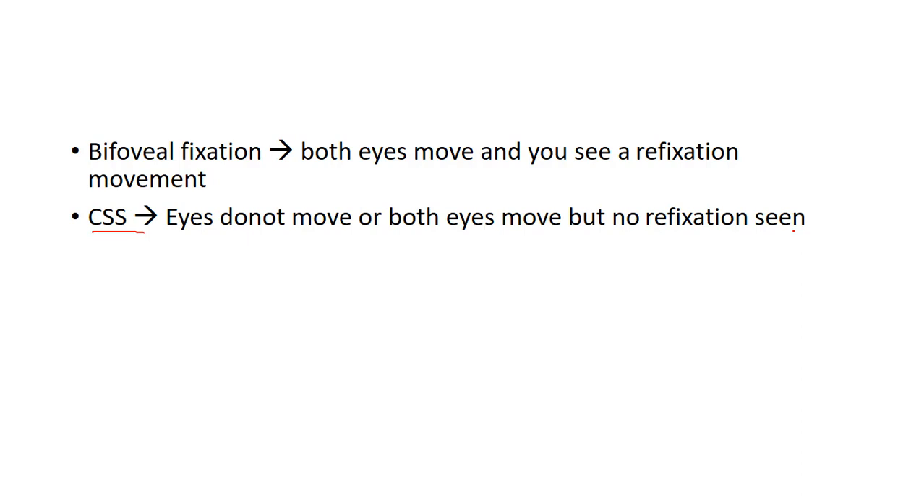Microtropia is normally associated with esotropia, so we use a 4 prism diopter base out prism. However, if microtropia is associated with exotropia, you can use a base in prism of 4 prism diopters and repeat the test in the same manner as with the base out prism.